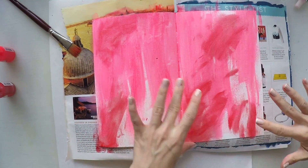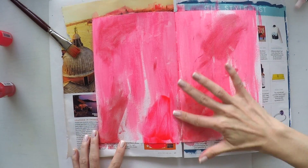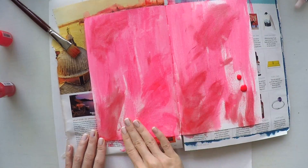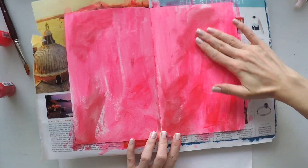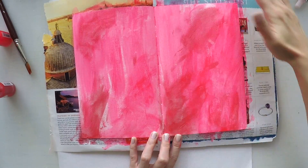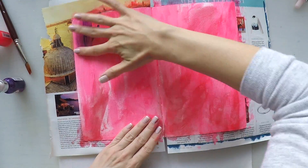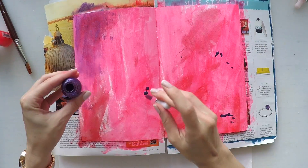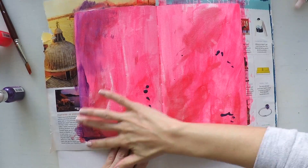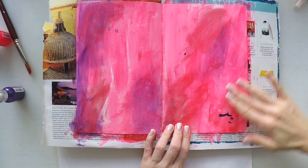You will find all the colors I'm using down below in the description area, as well as the rest of the supplies. At this moment I am completely uncomfortable because somehow the colors don't match and I'm having difficulty spreading the color. It's also a bit more transparent than I wanted, so I will keep building the layers.